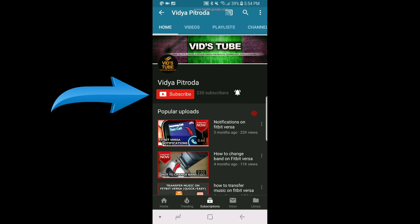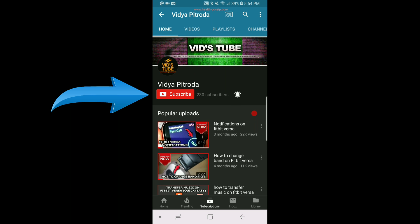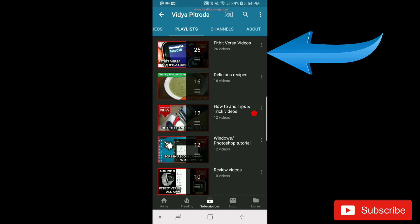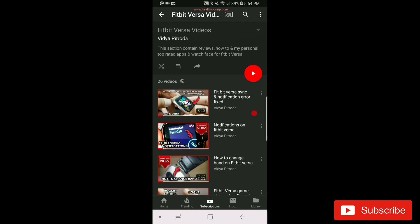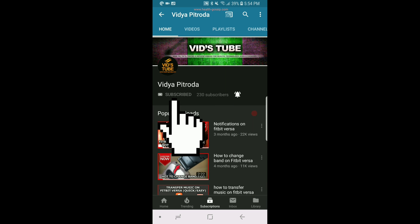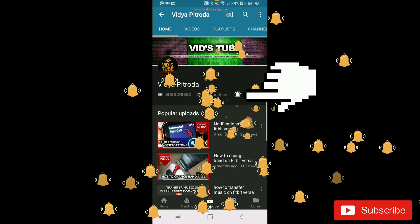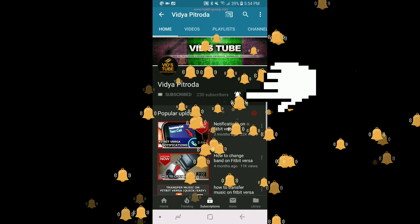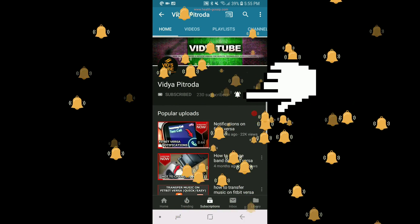If you guys are new to our channel, make sure you subscribe. We do a lot of videos about Fitbit Versa — we have a whole playlist of more than 26 videos and I'm sure you will learn a lot from that. Make sure you check that playlist out, subscribe so you don't miss any upcoming videos, and hit the bell notification icon to stay posted about new videos.